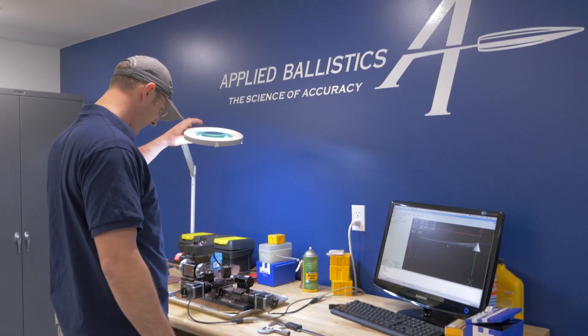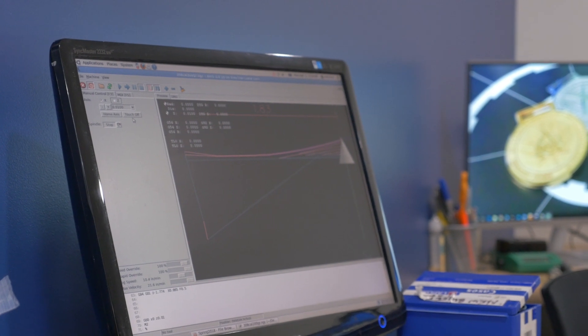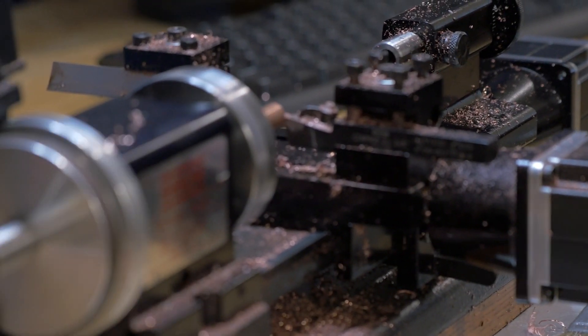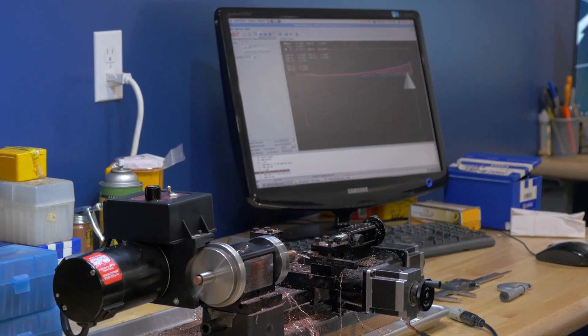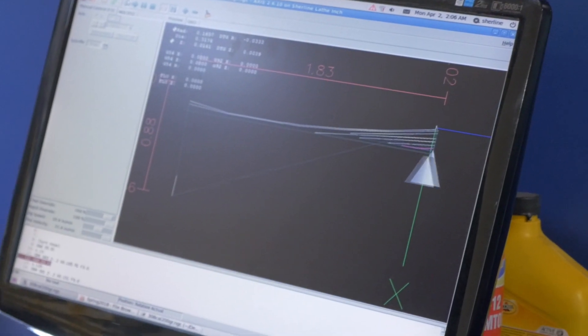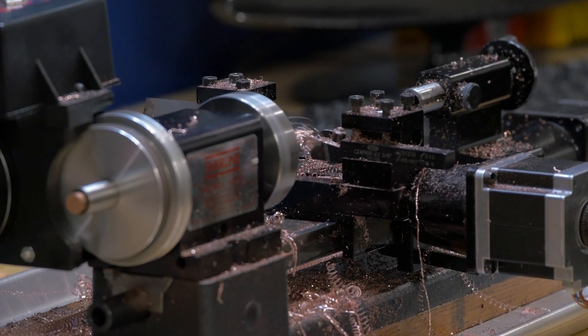At the Applied Ballistics Lab we have a little CNC lathe that we can prototype different bullet designs on. That's important because a lot of times we want to try things out that aren't necessarily made by the bullet companies. The way it works is I'll sketch out a design for a bullet, and when you load it into the software it shows you physically the tool paths it's going to take to cut the bullet.